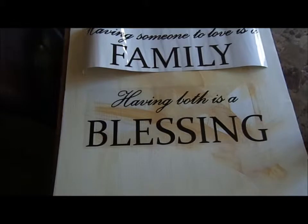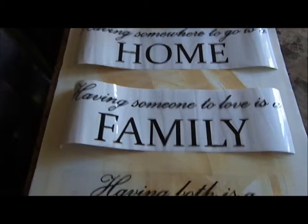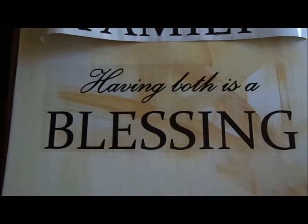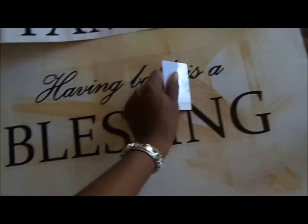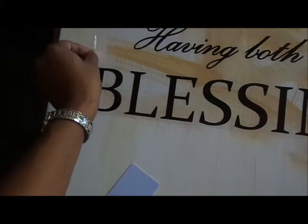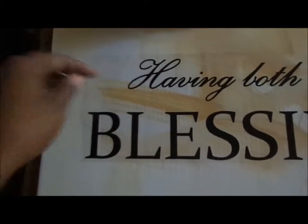I've just attached the first vinyl lettering, and I started with the bottom one. I don't know why — I just did it that way. So far I really like how it looks. I've smoothed it out, and I'm going to go ahead and peel the sticker backing off now and hope that I did this correctly so it's going to stick.